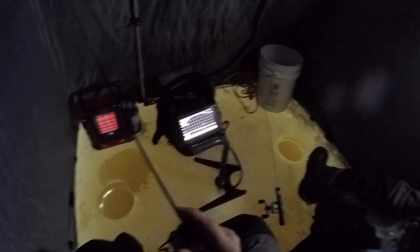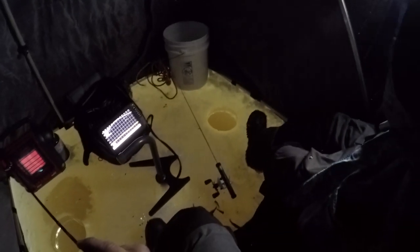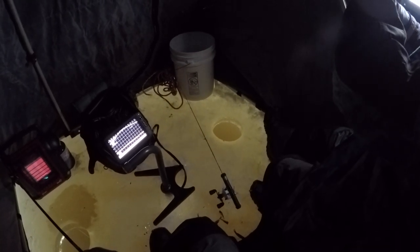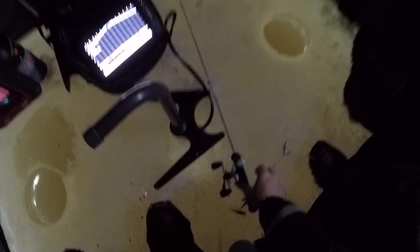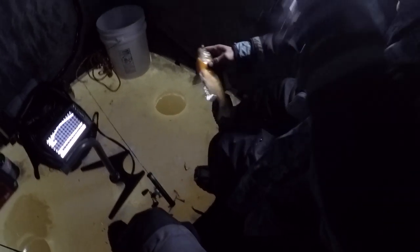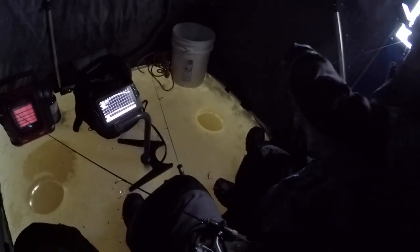Maybe just raise it slow — jiggle and raise, see if you... oh, you got him! Is that another crappie? Yeah, it feels like a nice one. Oh, it's a big gal. What'd you get that on? A tungsten. Yeah, just a little sneaky.